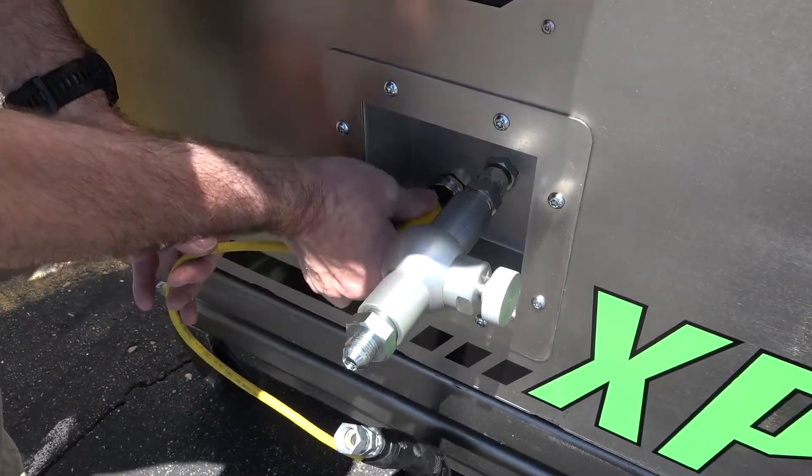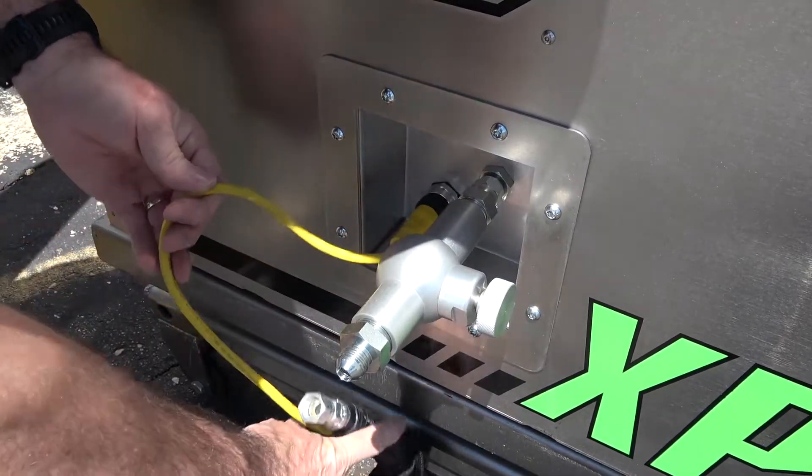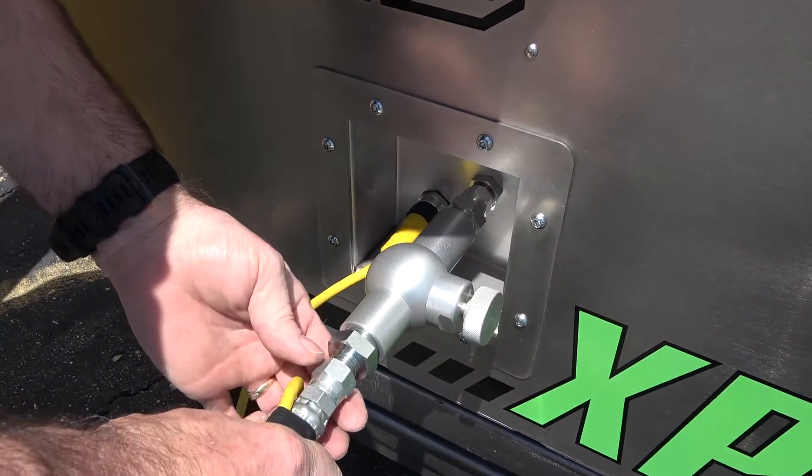Next, install the electrical connection for the blasting gun and attach the blasting hose to the fragmenter. When not using a fragmenter, the hose will be installed directly to the machine.